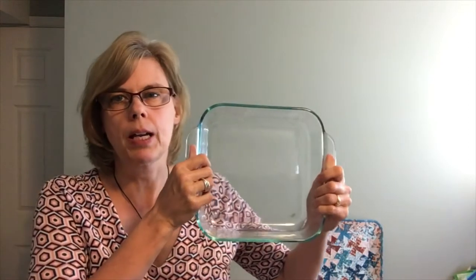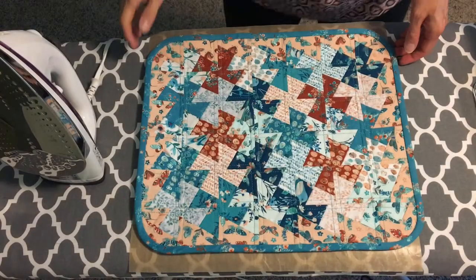Just a couple of things before I switch the camera down to the work surface. In terms of supplies, you're going to want a steam iron — nothing fancy, just a regular steam iron. If you don't have a good steam source, you can use a spray bottle. I also like to use a Teflon sheet on my work surface because you're using pretty high heat and steam, so it protects the surface. Parchment paper works too. Finally, you'll want something to help shape it — I just use a nine-by-nine pyrex dish to get a rounded edge and add structure while shaping.